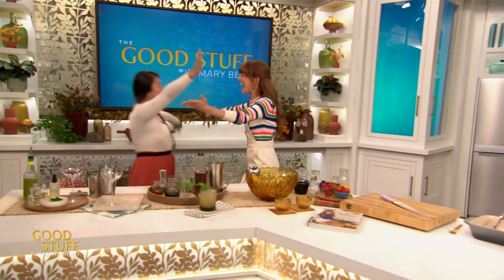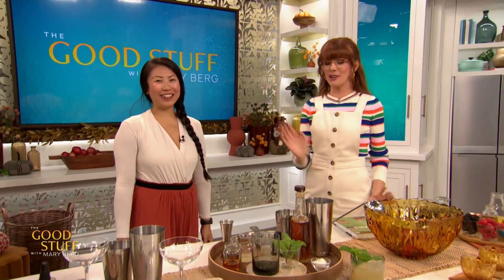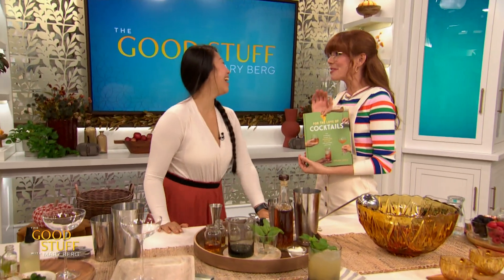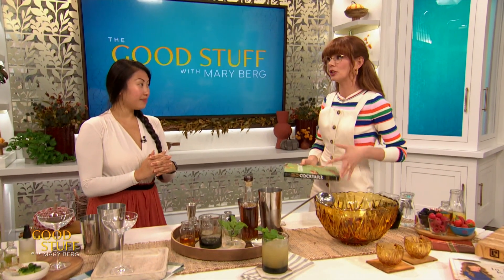Evelyn! Hello! I am so excited about your first book — For the Love of Cocktails — it's absolutely stunning. Thank you so much. How are you feeling? You feeling good about it?